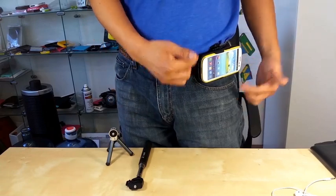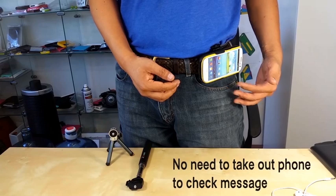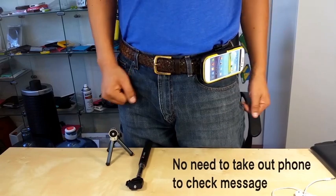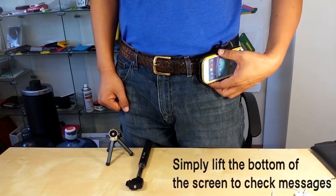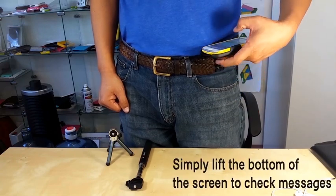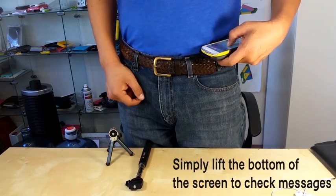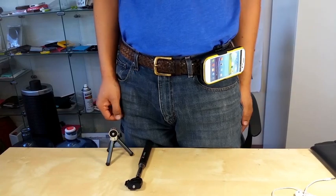Now when you receive a message or phone call, for other holsters you have to take out the phone and check it. But with our device, when you receive the message, you just simply lift up the screen and it is in full view. So you can check the message, send the message, and just drop it simply.